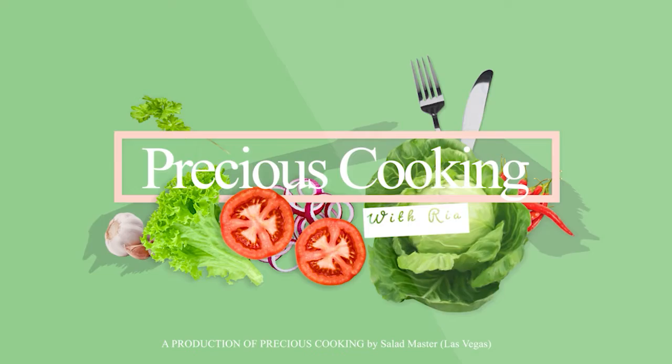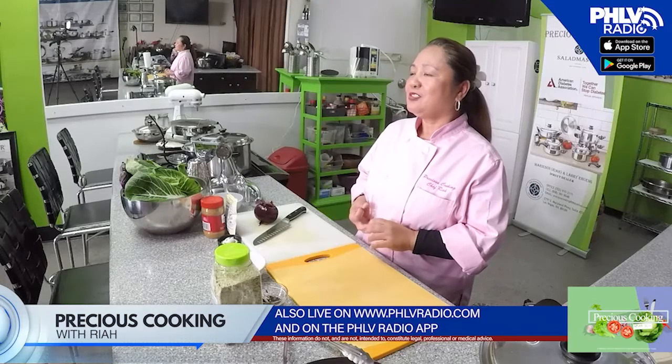Hi guys, welcome to my studio. I'm Chef Ria here at Precious Cooking, 2797 South Maryland Parkway, Suite 21, Las Vegas, Nevada. Thank you for joining me today. I would like to share with you an easy, convenient, and healthy gourmet dish that you always want more. Because if it's not made with Salad Master, it's not made with love. Let's get cooking.